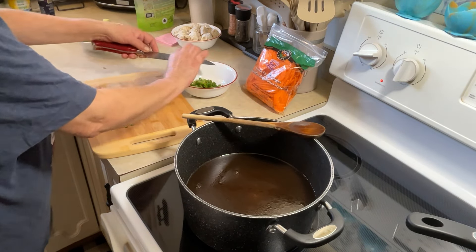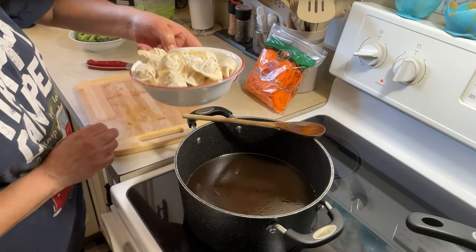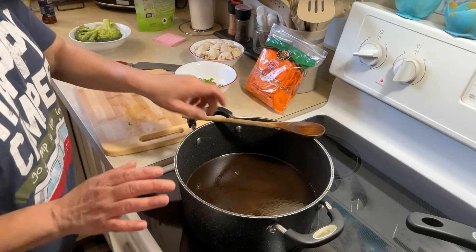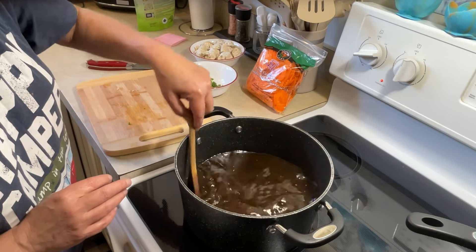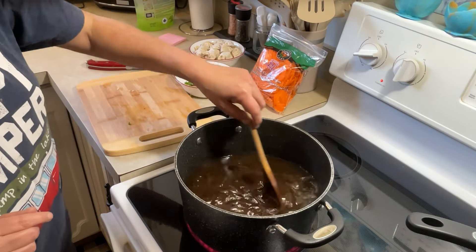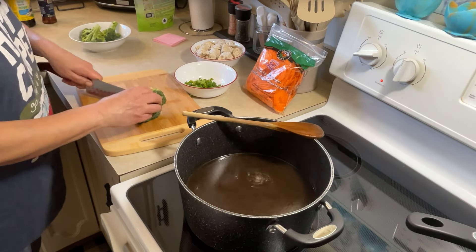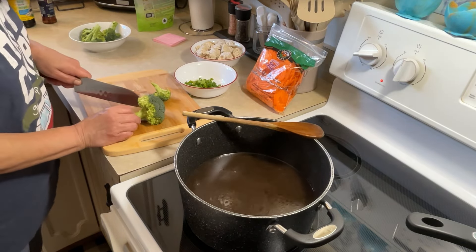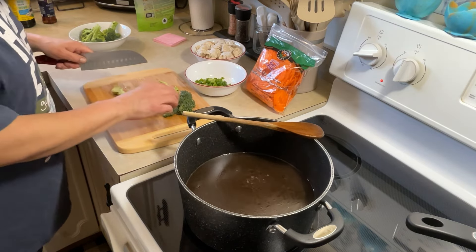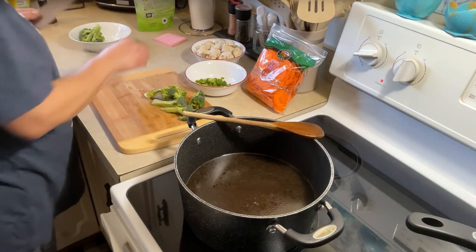When it starts to boil I will add some carrots — probably a cup, I used about half a bag. I could eat this stuff every day. I can smell it already, it smells so good. I'm going to cut up some broccoli as well, some pieces with big stalks on them. You can throw bok choy in here if you like, whatever you prefer.